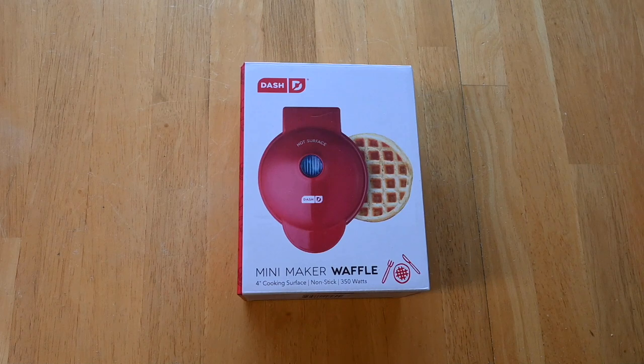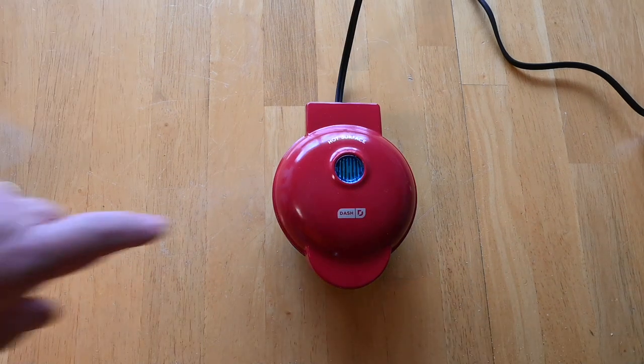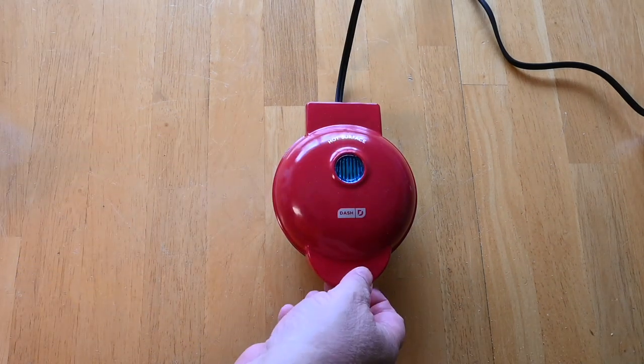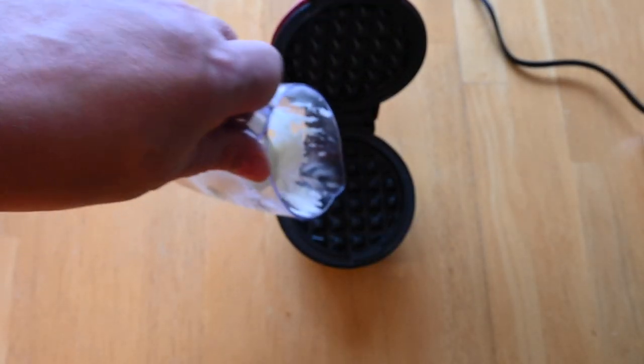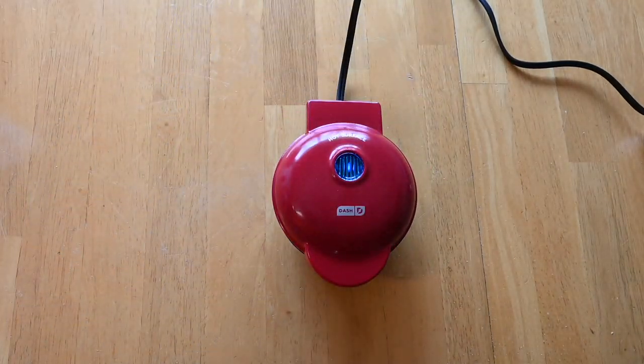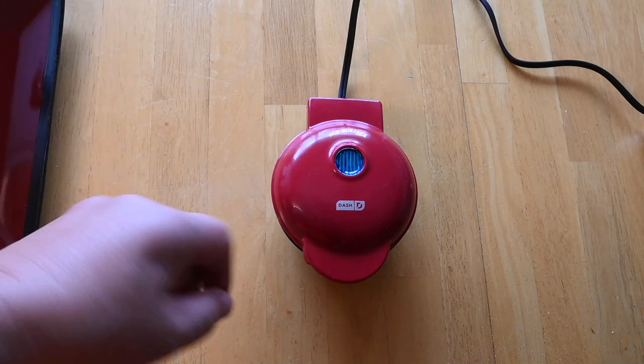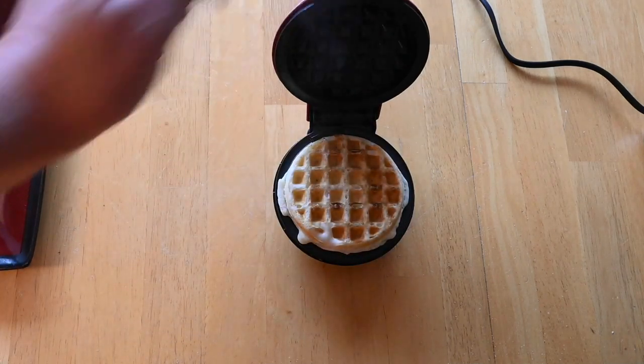In an RV it's all about downsizing, and I'm always on the lookout for something to help us do that. We came across this mini waffle maker — it'll do 4-inch waffles, very small, compact, and lightweight, and it was like $10. It does have an indicator lamp; once the light turns off, it's at cooking temperature. Just pour the batter in and let it cook — I can see steam coming out. This has only been in here about 30 seconds. And it looks like it's done — that's a perfect-looking waffle.